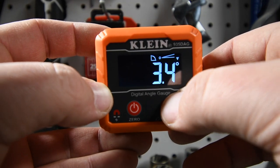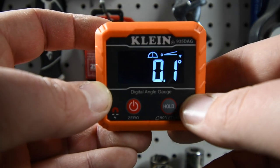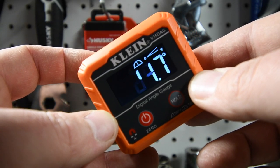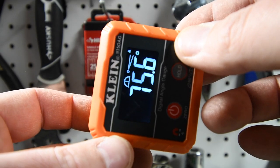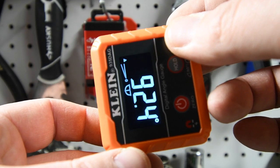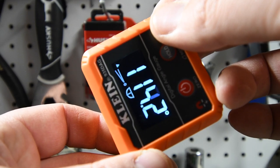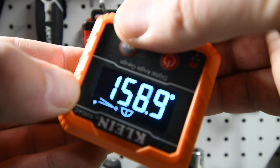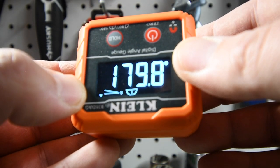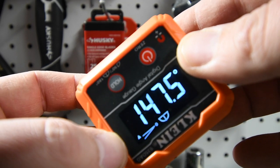Just to show you the difference between the two, let's do the full 180 first. Then it goes to the hundreds. As you can see, the display is staying straight, then it's going to go back.